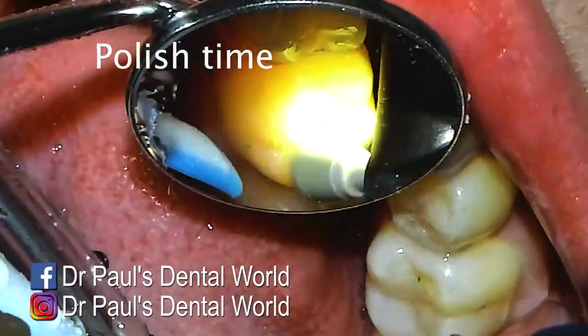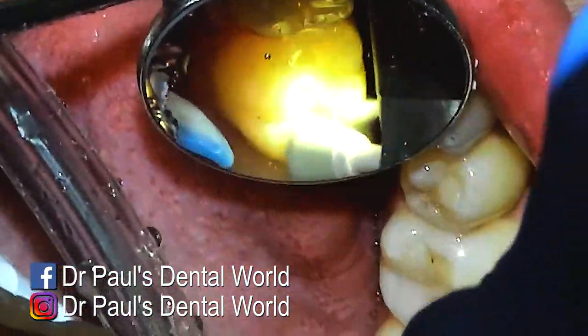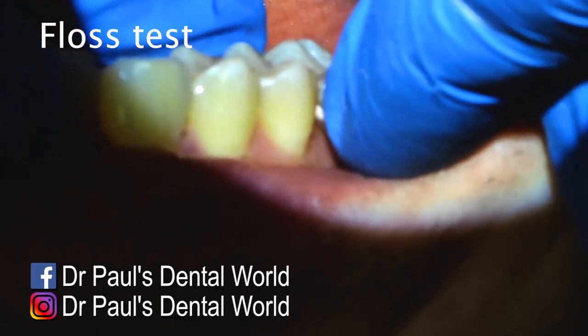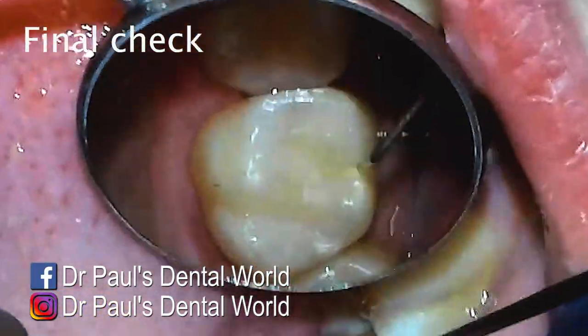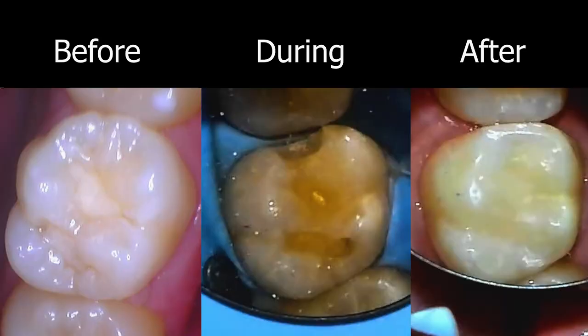To polish, I'll use a composite polisher — it doesn't really matter which one you use, but just make sure you go on different bumps and grooves and angles to polish it all. Then I'll check with floss — really tight contact, which I'm happy with — and go around with my explorer to make sure there aren't any areas that are catching. Everywhere feels smooth, so this filling is now done. Looking at the before, during, and after — the old filling wasn't very good. We've taken it out, cleaned out the decay, and filled it aiming to replicate what the original tooth structure would have looked like.